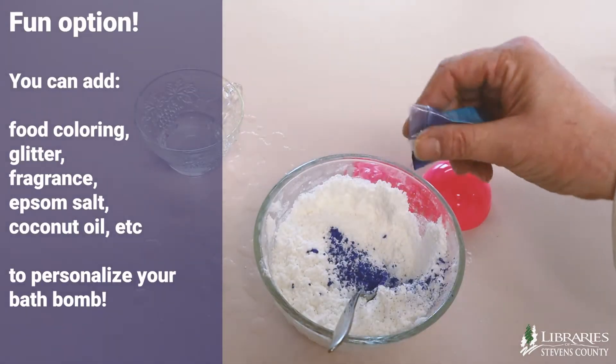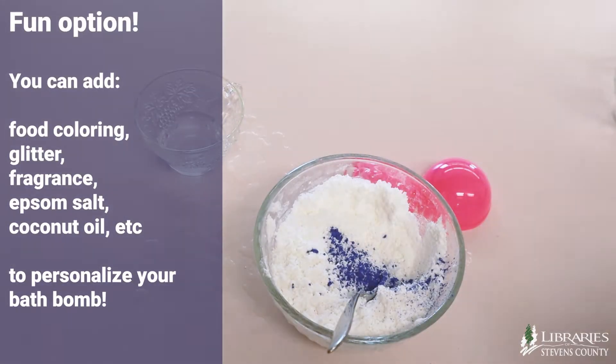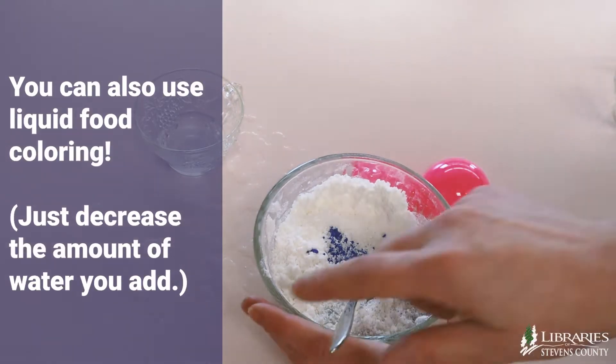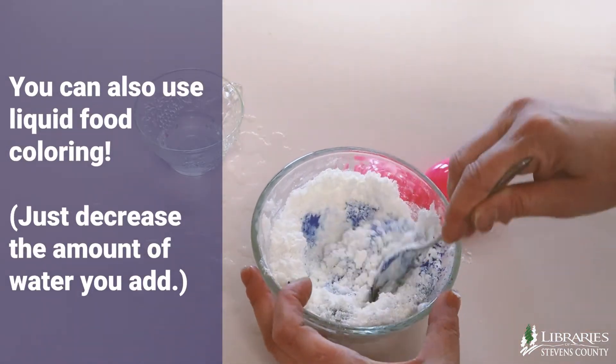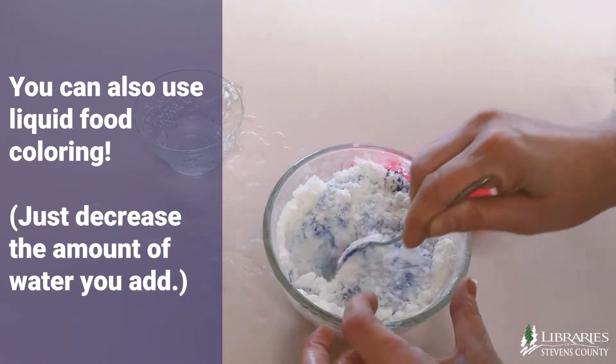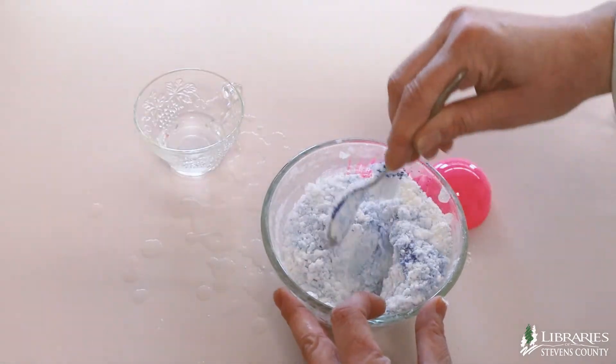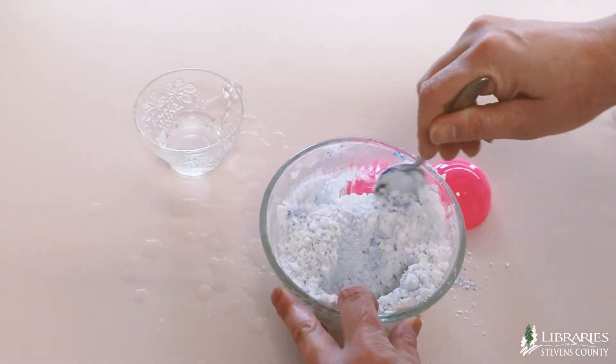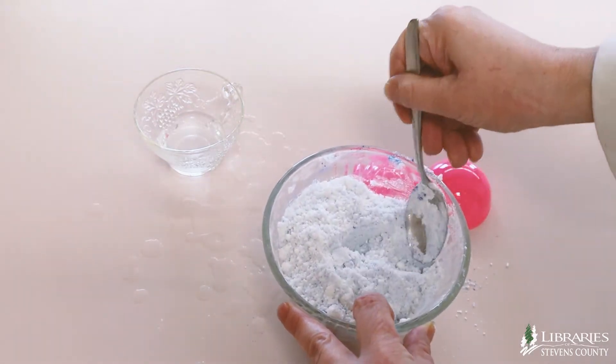If you want to add food coloring, fragrance, epsom salt, or coconut oil, mix it in now. You can make a swirl of colors by splitting up the ingredients and adding different colors to each bowl. You can also add shimmers and glitter. I'm going to add a little more blue.